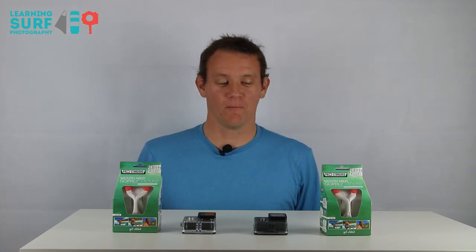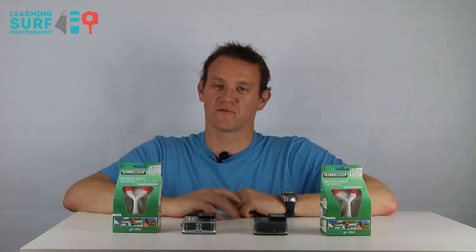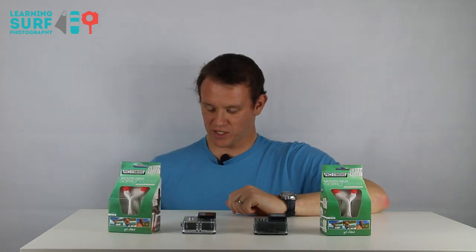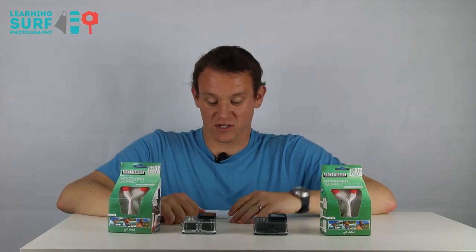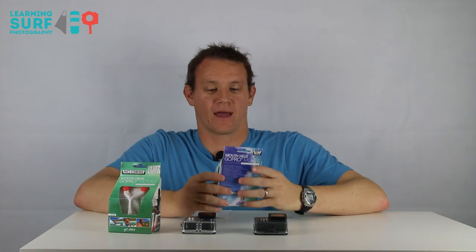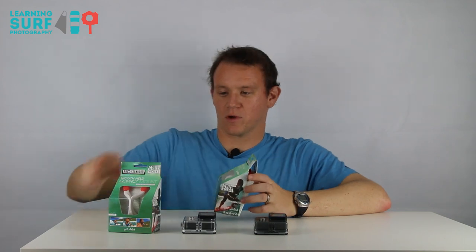Hi, I'm Ben at learningsurfphotography.com. I'm going to do a really quick unboxing now of a mouth mount for your GoPro. It's from ProStandard, so the website address is ProStandard.com. It's called the grill mount, and there's a few different ways you can use it. I'll just show you exactly what comes in the box.